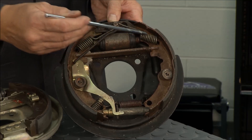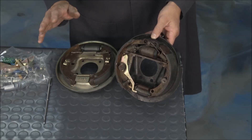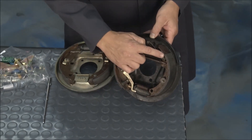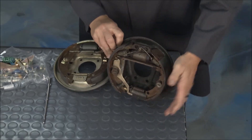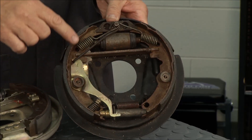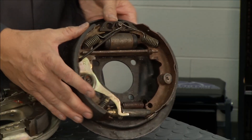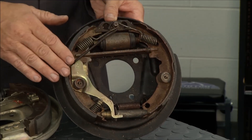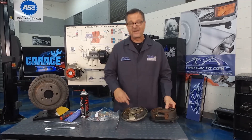Dual servo is pretty cool. You've got a wheel cylinder, some springs, and a star adjuster on the bottom. Two motions: when your car stops, the primary shoe takes a ride with the brake drum and moves around. It transfers the energy through the star adjuster to the secondary shoe. The secondary shoe does most of the stopping — hence the longer lining, and sometimes different coefficients of friction. Make sure you put them on in the right direction, or it may stop real good in reverse when we want to stop going forward.